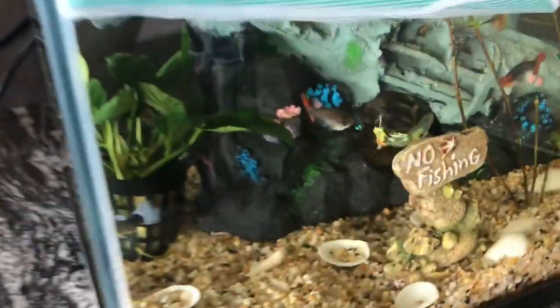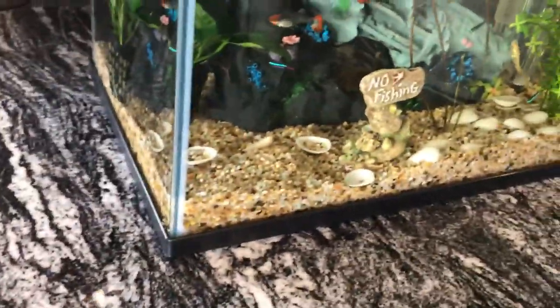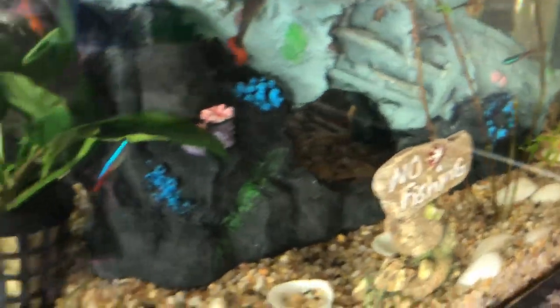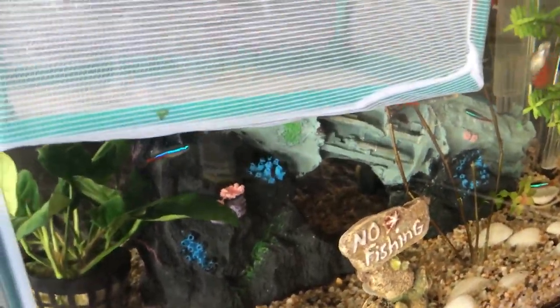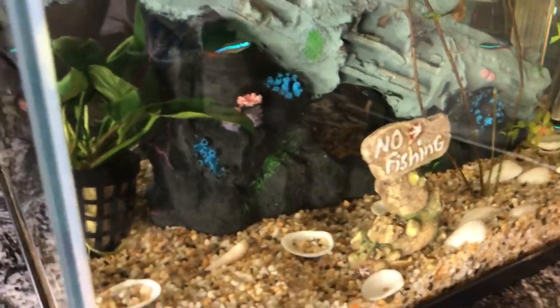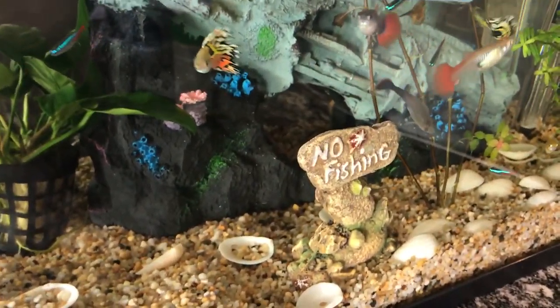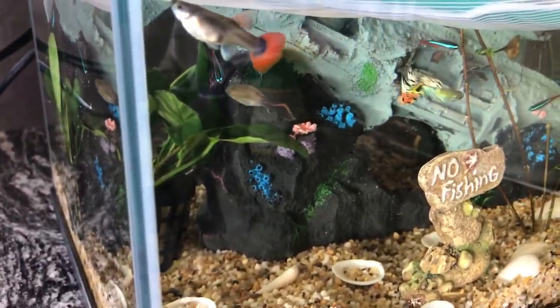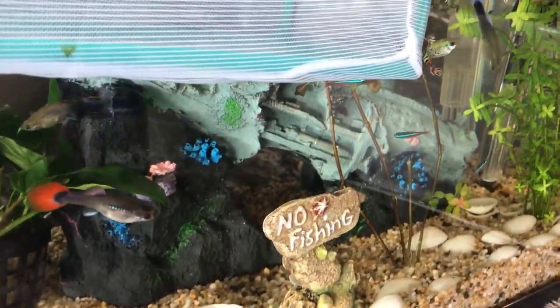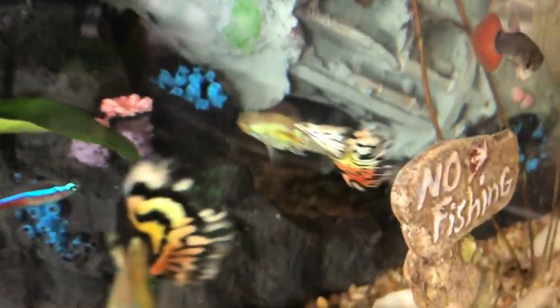Fish really like decorations, and if you have catfish or neon tetras they like hiding in them. My neon tetras hid in the decoration for about three hours before coming out, whereas the catfish hid for about two weeks. You can see the catfish at the back right there in that little spot.